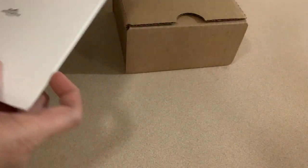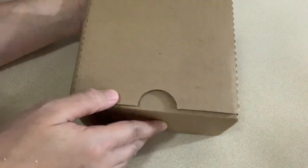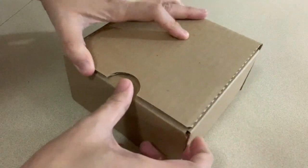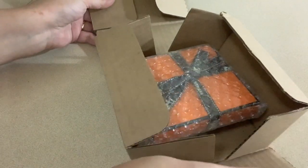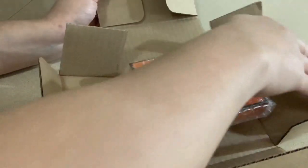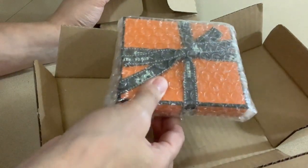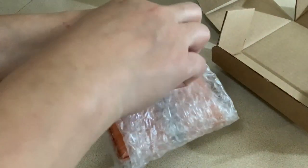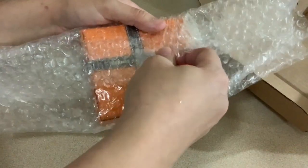It came with a white envelope for your receipt, and now we'll go to the actual package. It came in the standard brown box used for mailing. Unlike this, there's another box that Hermès uses sometimes — a white box with some sort of print on the inside. The orange box itself is securely wrapped in bubble wrap.